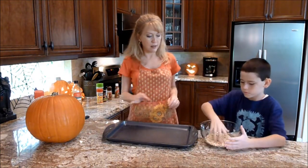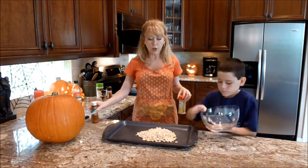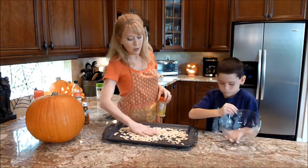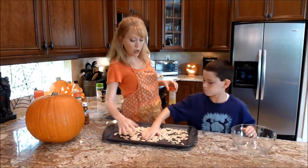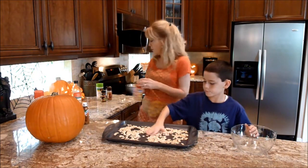Go ahead and lay them on the cookie sheet, pour them either way. Then we are going to pick out our seasoning. You want to do a flavor? Just salt and pepper? Garlic salt? Half and half? Just salt and pepper? Okay.